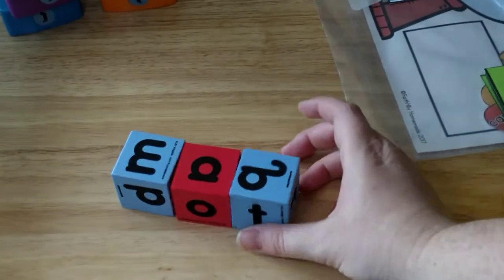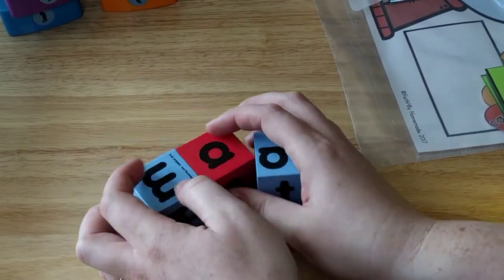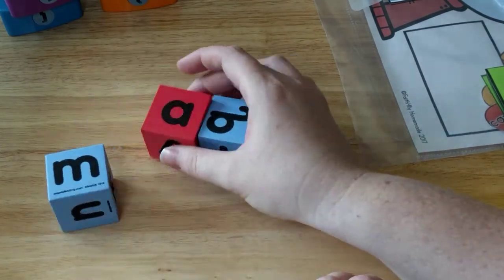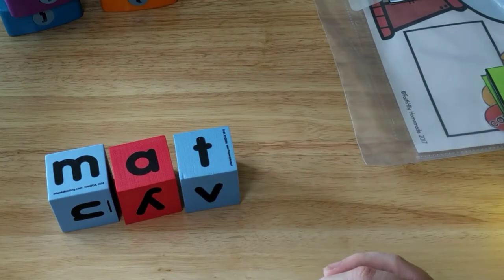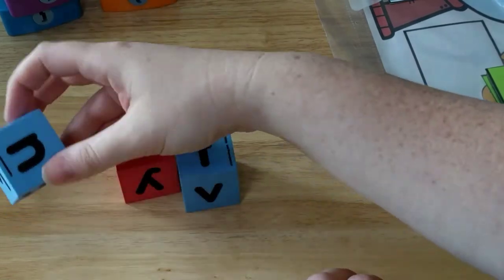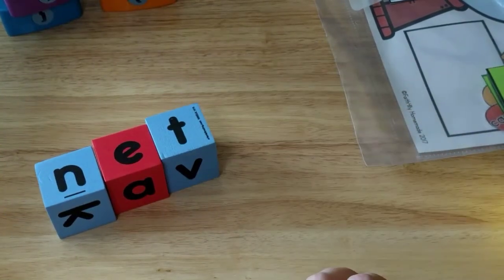Next I have some dice with letters on them — I got these from Oriental Trading, really cheap. All he's going to do is move them around to see if he can make words. So there he would make 'Matt,' and then I'll say, 'Okay, move them around, see if you can make another word,' and he keeps going until he makes one — like 'net.'